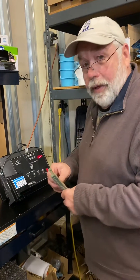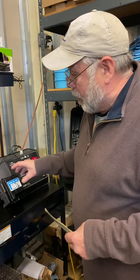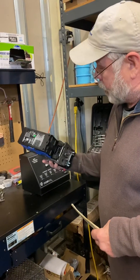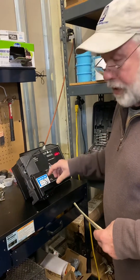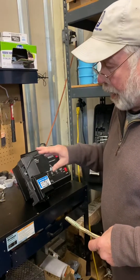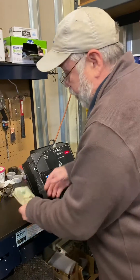Hey folks, this is Gary from Live Bay Vending. I want to show you the Conlux CV3 — it's a little bit different setting to program your bills, but it's real easy, you just have to know how to do it. I'm going to show you briefly.